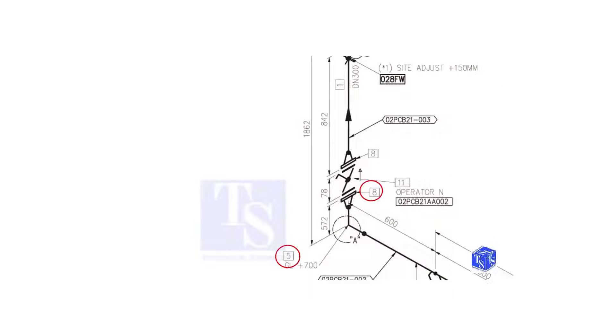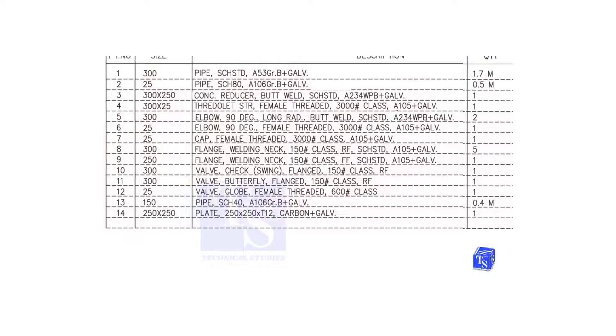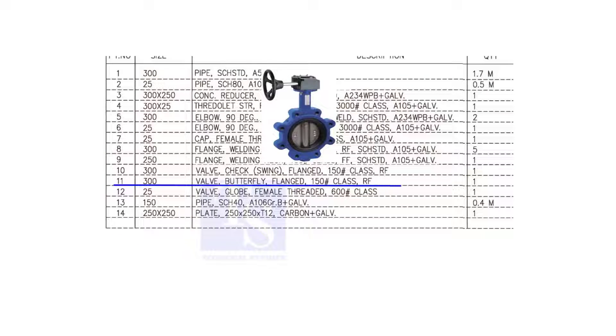We have already checked what items number 5 and 8 are. Item number 11 is a 300 NB, flanged, class 150, raised face butterfly valve.